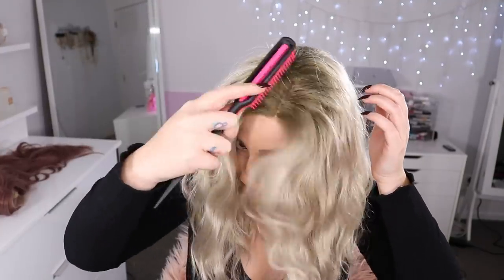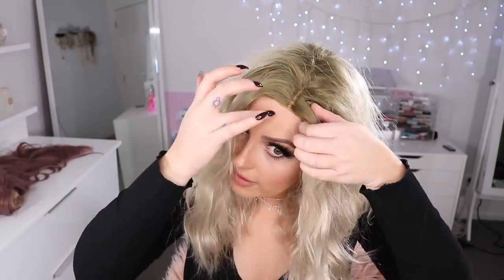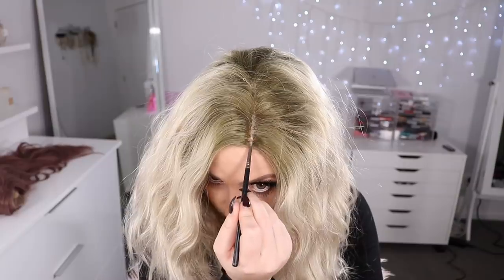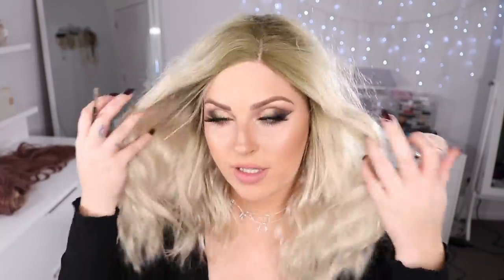I'm gonna see if I can zhuzh it up with this teasing brush. I feel like I could pull out some of my own little baby hairs because my hair is blonde too, and it would help make it look a little bit more authentic. Just concealing the hairline again. This one I pretty much feel the same as the last one about the quality. The needle was a bit weird, but hopefully that's not a common occurrence. Yeah, the only thing that's bothering me is just that root color.